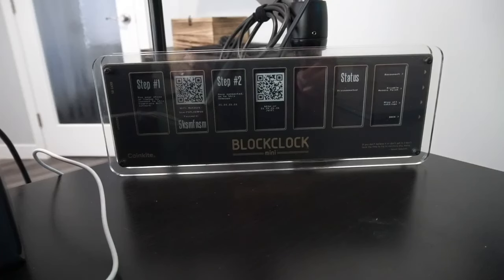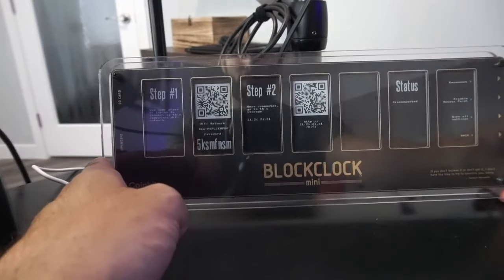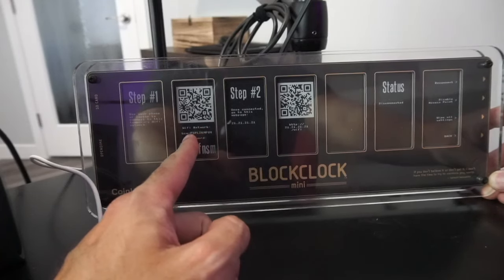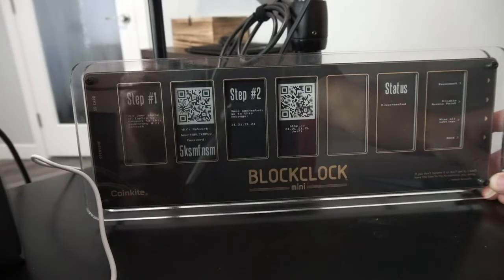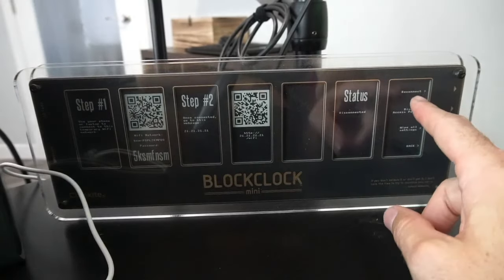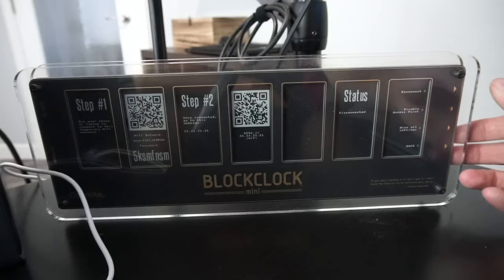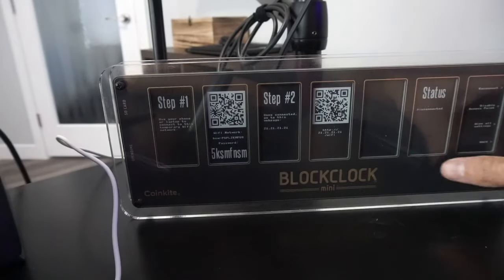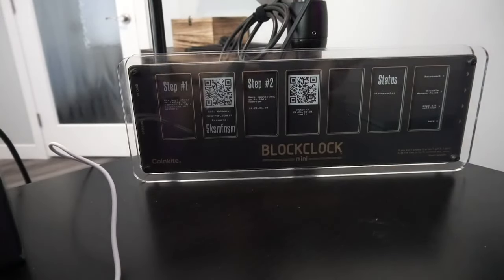Let's take a look at what the Mini has to offer above and beyond the Micro. Here we are with the Block Clock Mini, and you can already see the difference in the amount of information you can fit on this thing. Right out of the gate after plugging it in, it gives you step one — a link to set up and connect to the WiFi network, saying next go to this website. Then you can do all your settings like we did with the original. One other thing to point out: all four buttons are over here on the side, and the ports — the Open Dime USB and the SD card — are labeled on the other side.